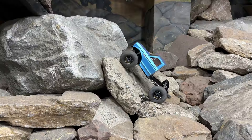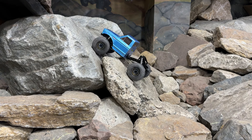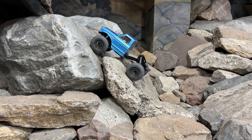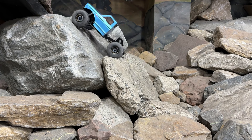As far as forward bite goes, the pin works really well. There were just a couple of smooth rocks where it had some wheel spin, and then I just had to bump the throttle up to get up and over.